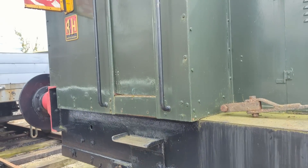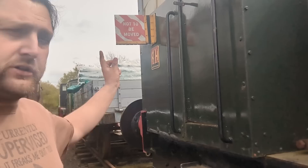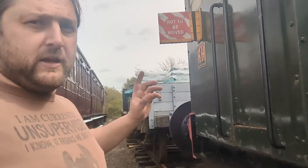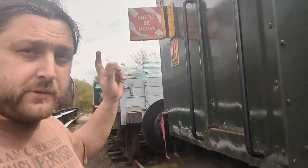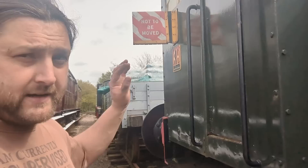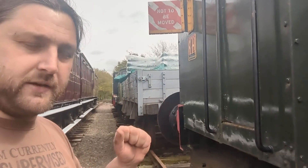The Do Not Move board has gone on because it's got no bottoms on the axle boxes, so a rough shunt and it could go off. Now, a little bit of railway trivia for you: a Do Not Move board can only be taken off by the person who put it on. So this Ruston is now completely immobile because I have put it on, and unless I take it off, nobody can move it — so it is stuck here.